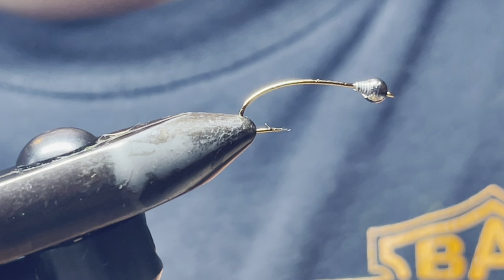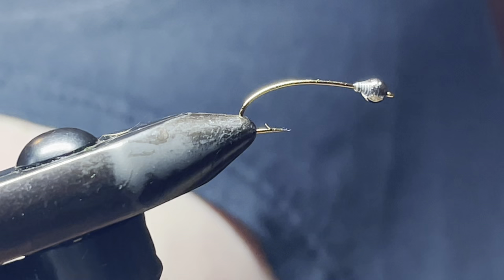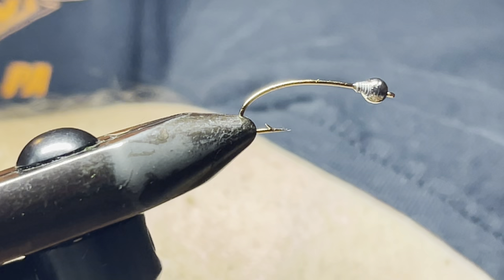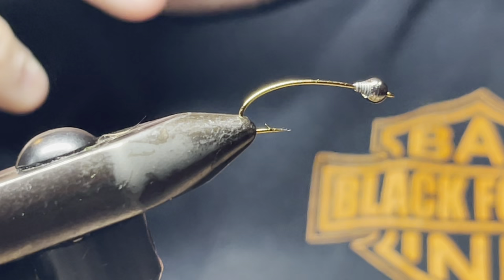Use yellow thread since this is a golden stone, and you're also going to use some golden stone dubbing.